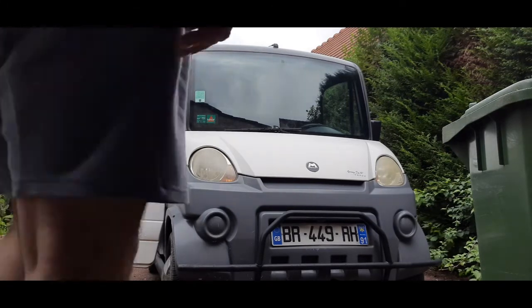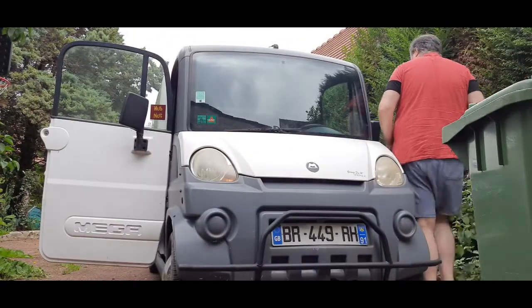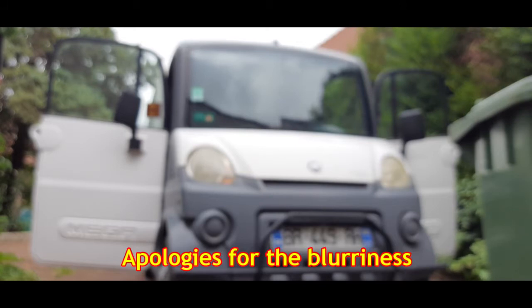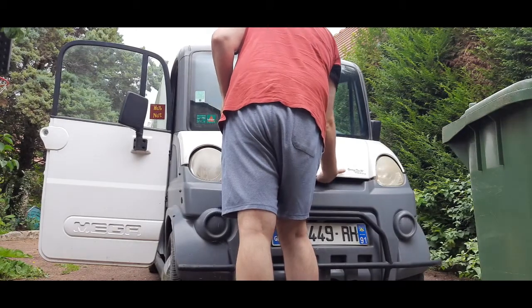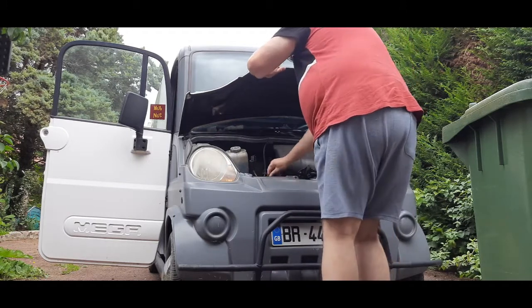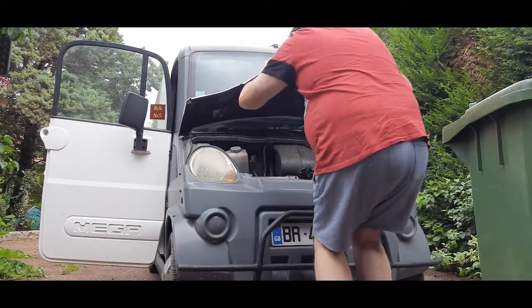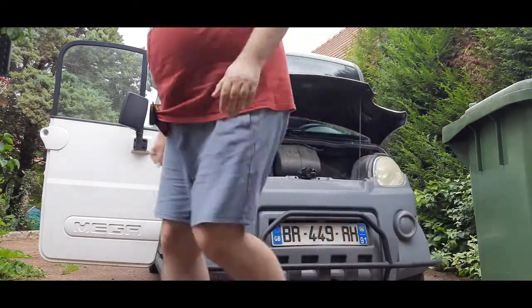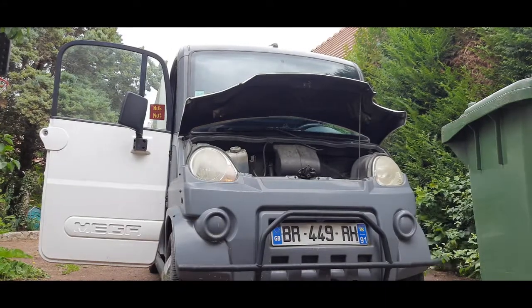The next thing to do is to pop open the bonnet. That's a lever just above the accelerator — I can remember where it is, I haven't opened the bonnet for a little while. Put a hand underneath here for the catch, and I'll bring you over so you can have a quick look and see what's what. That's got worse.